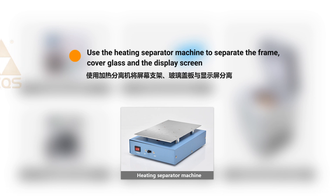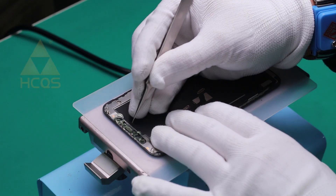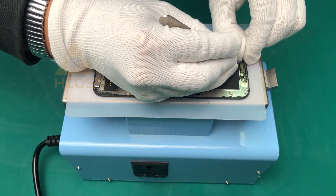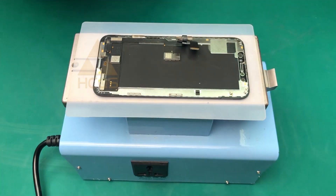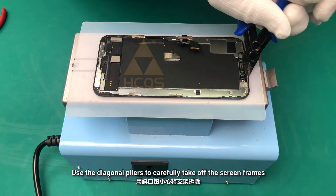Use a heating separator machine to separate the frame, cover glass, and the display screen. Use diagonal pliers to carefully take off the screen frames.